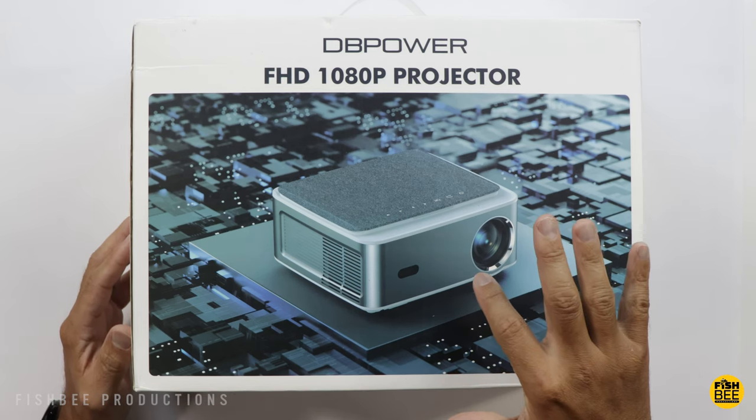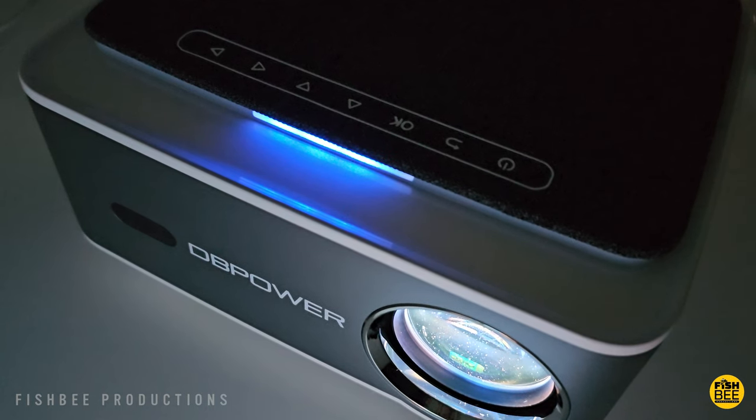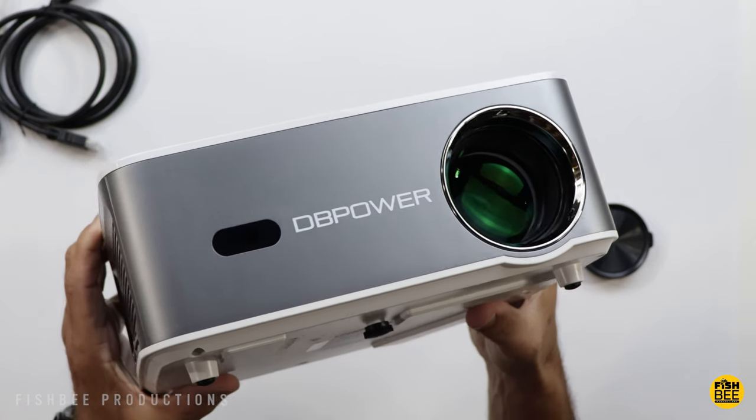Today we're checking out another projector, this time by DB Power. I want to thank them for sending this over to review on the channel, and I'll leave a link down below with current pricing and more information.